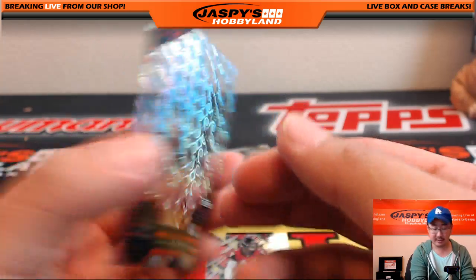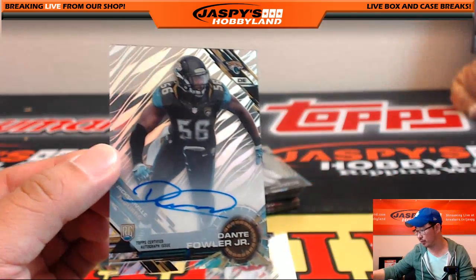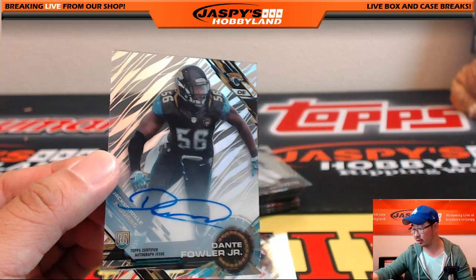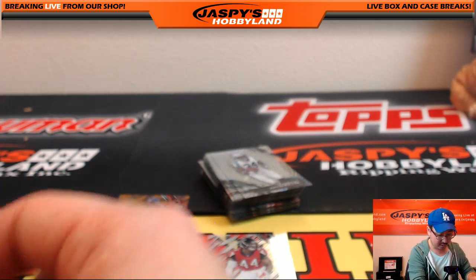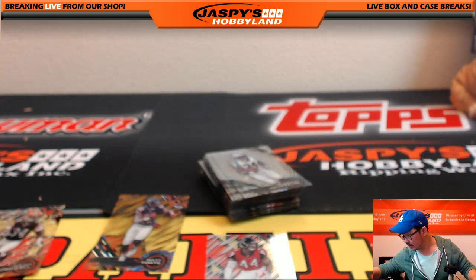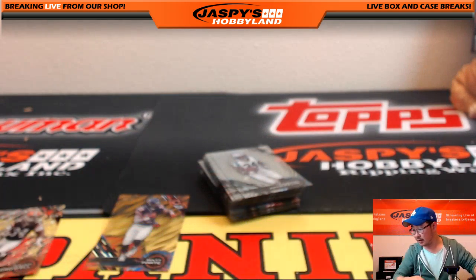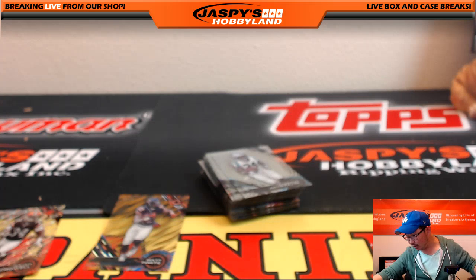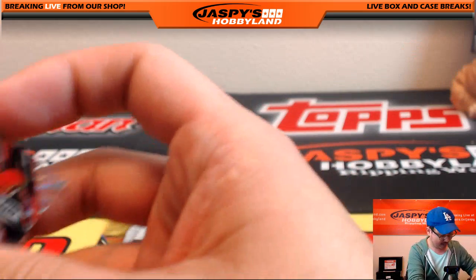The autograph on top: Dante Fowler Jr. going out to Justin Patterson — nice on-card auto. Who had Vic Beasley? Vic Beasley also going to Justin Patterson. Feed the Crow — Isaiah Crowell, that's Derek Watley. Nice one, Derek — you're racking up a lot of hits here. I think you'll be surprised at how many end up in the mail.